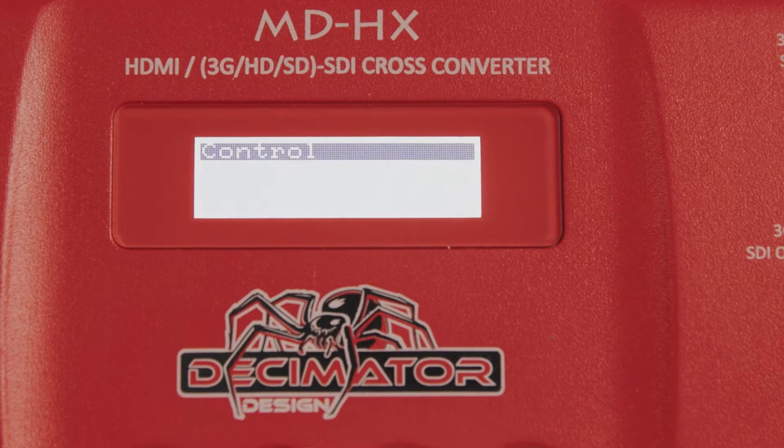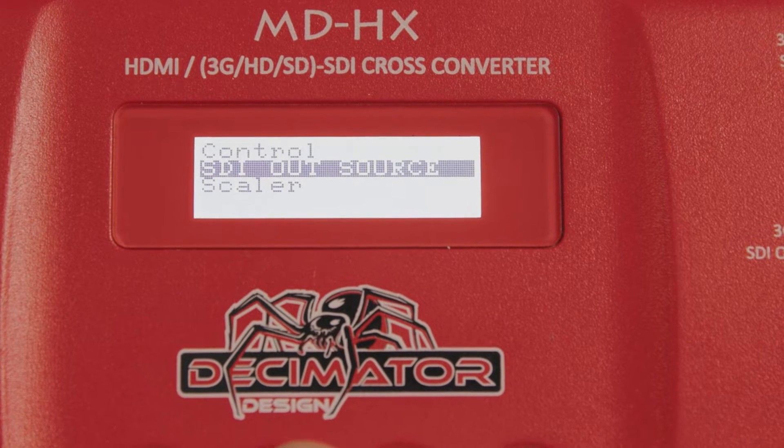This is a quick troubleshooting tool that allows you to make sure a screen is working properly, or to see very quickly when a feed is dropped out. To set this up, go into the Control menu and select the option for No Signal Color.